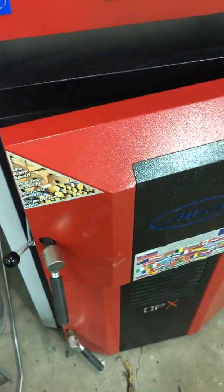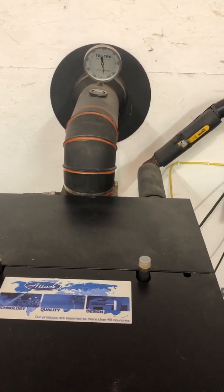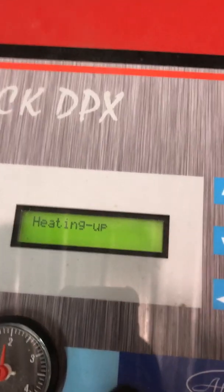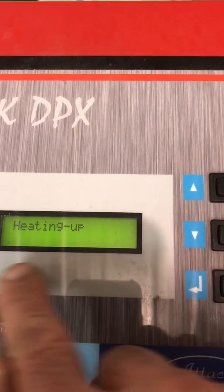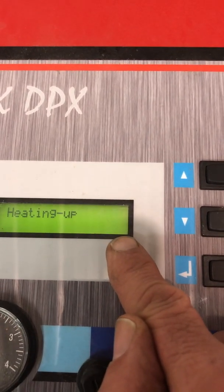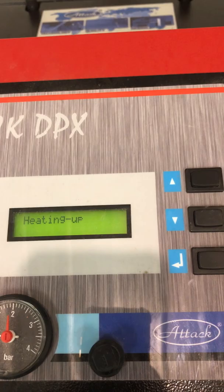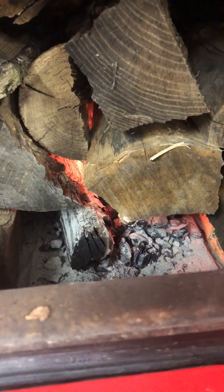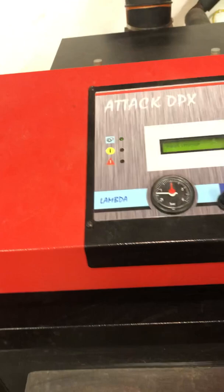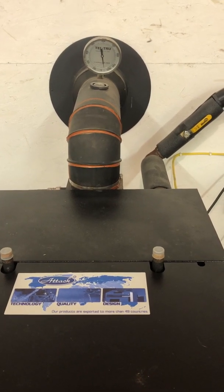Leave the door open a little bit and watch your flue temps. I like to see about 250 degrees Fahrenheit before I close the door. On this boiler there's also a bar graph that lights up as temperatures come up, and once that's completed all the way over to one side, the boiler door is ready to close. Probably take a few minutes — you can see the flames going over the coal bed. Once we see flue temps around 200–250 degrees, close the door and away we go. That's it.